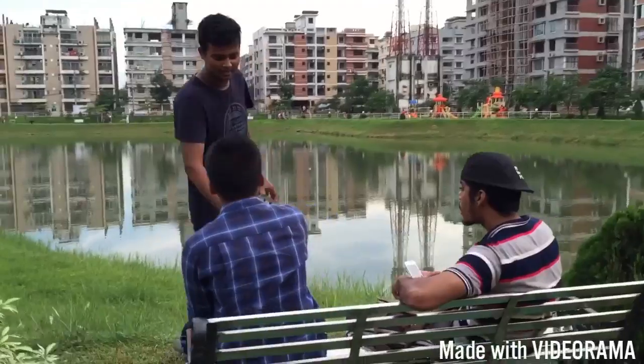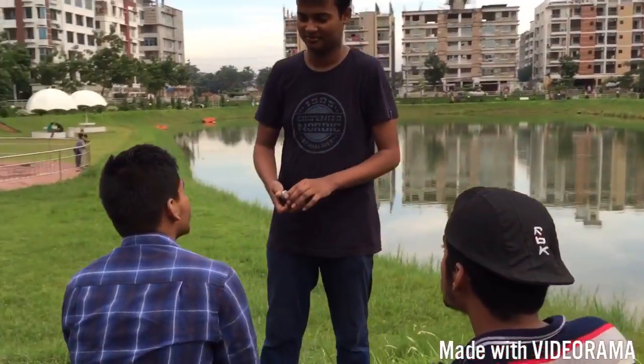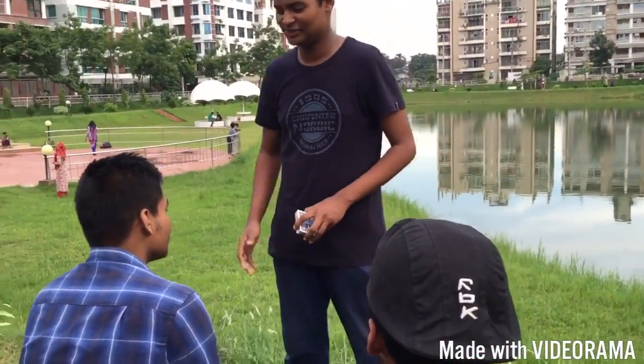Hello. Hi. My name is Tanji. What's your name? Riyad. How are you? I'm fine. Nice to meet you, Riyad.